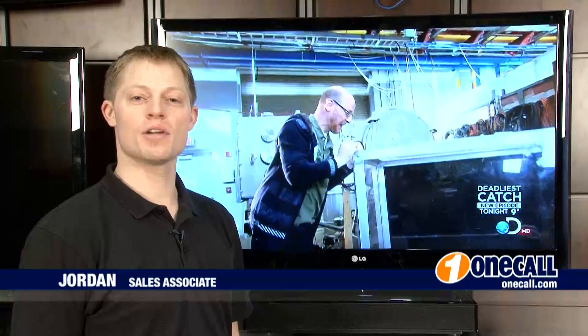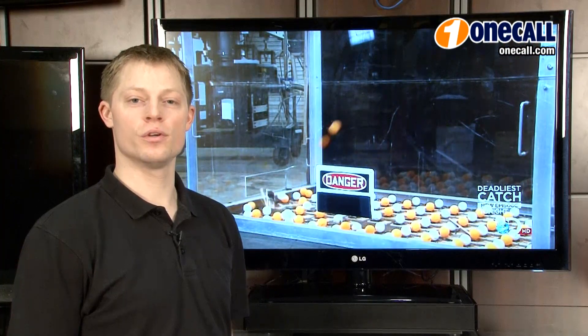Hi, this is Jordan from OneCall. I'm here to talk to you about the LG LV5500 series. This television comes in three sizes: 42, 47 as shown here, and 55 inch.